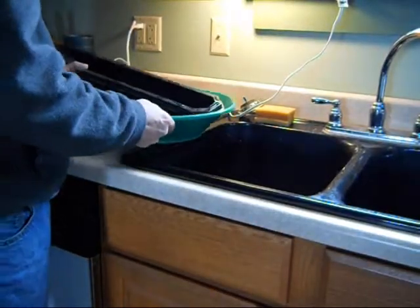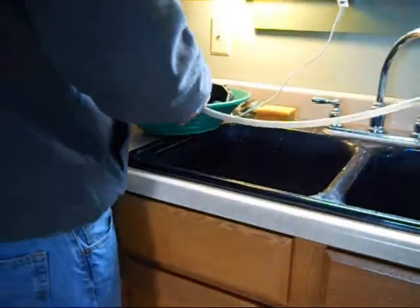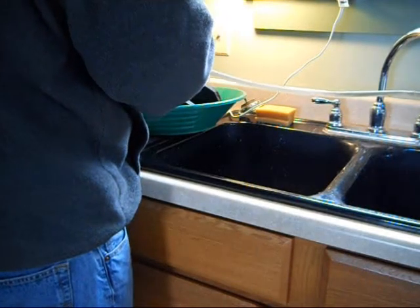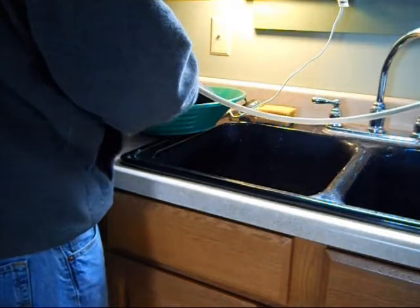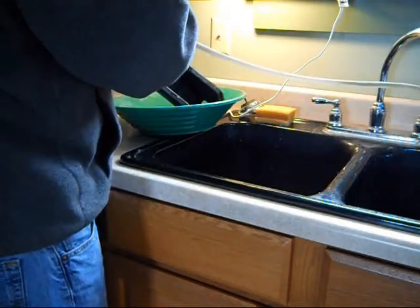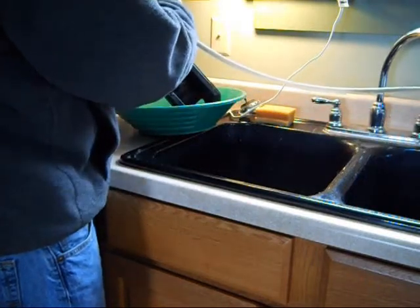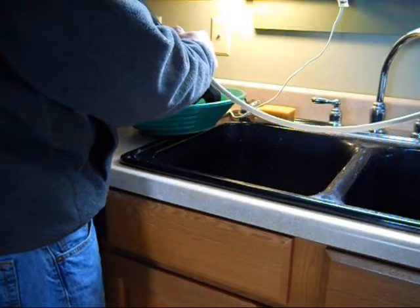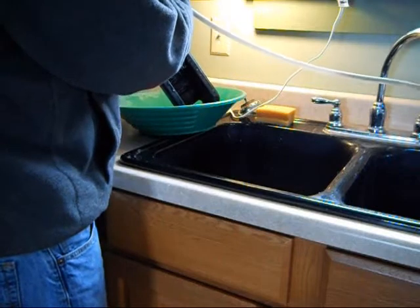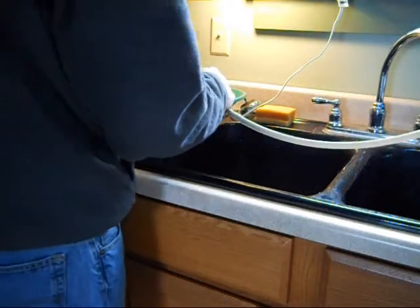Now I'm going to do the clean-out of the bucket sluice here. I've got a little spray head on my kitchen sink — works pretty easily. I'm going to blast it in there and spray sand all over the countertop. No miners' moss, little bars, or any of that stuff.